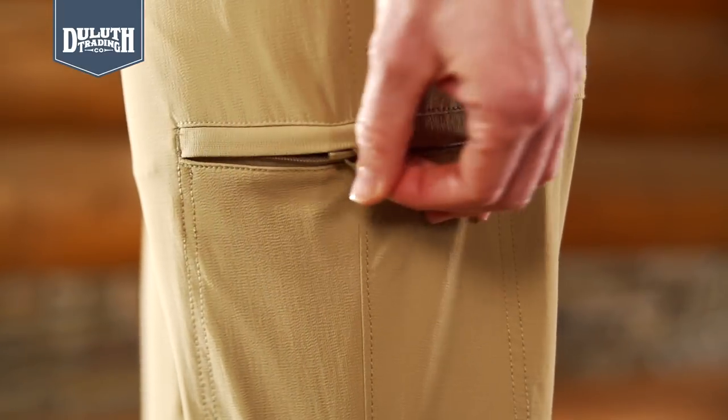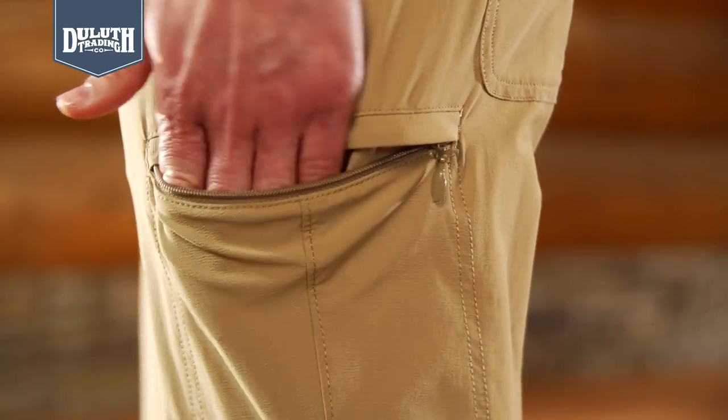And to top it off, five total pockets, including a zippered side pocket. So the next time you've got to move in crazy heat, pull on Duluth Flex Armachillo. They put the heat on hold, crank the cold, and flex to the max.